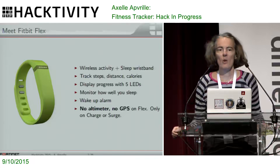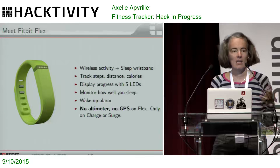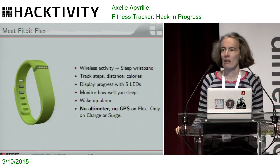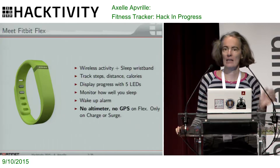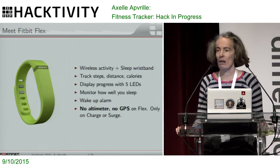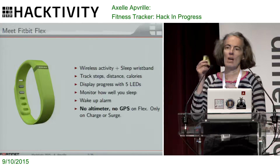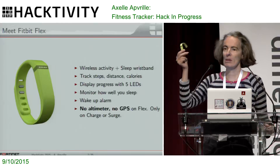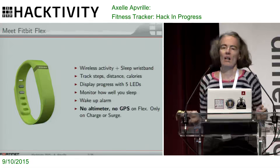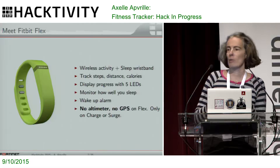If you haven't got one and don't know what those are for, basically it's a sports tracker. It will tell you how many steps you've been walking. It also acts as a sleep wristband — that's what they advertise it as — so it will tell you the quality of your sleep, if you've got an efficient sleep or not. The display has only five LEDs there at the top, acting like a progress bar so you know how far you are from your next goal.